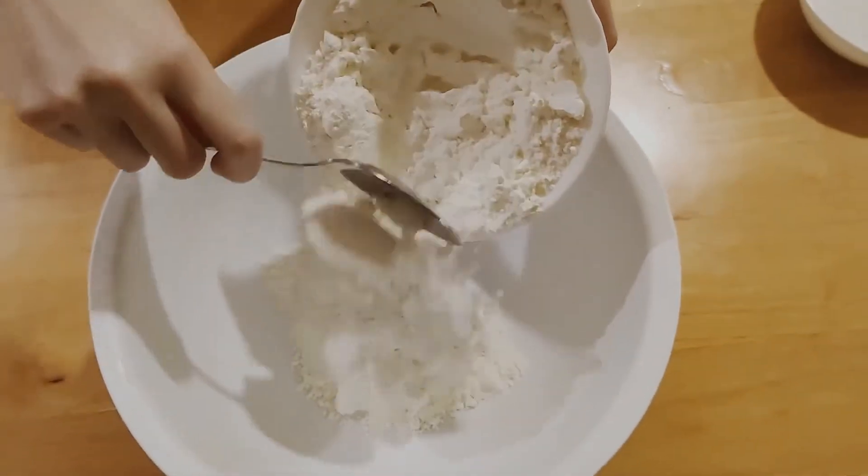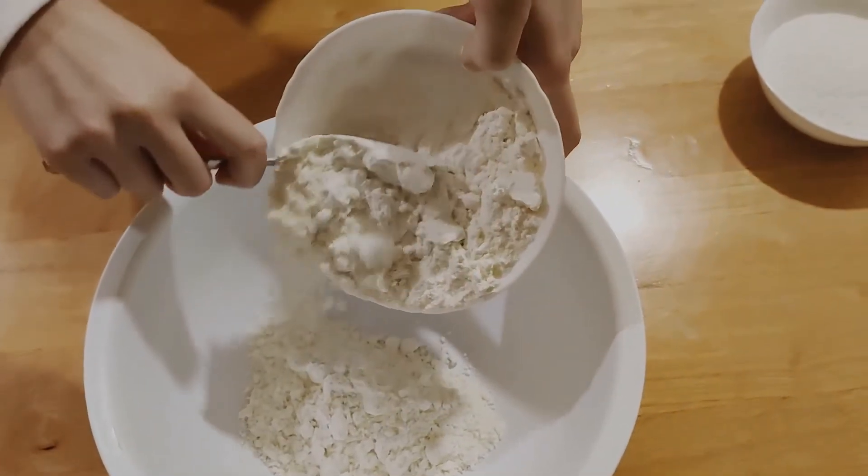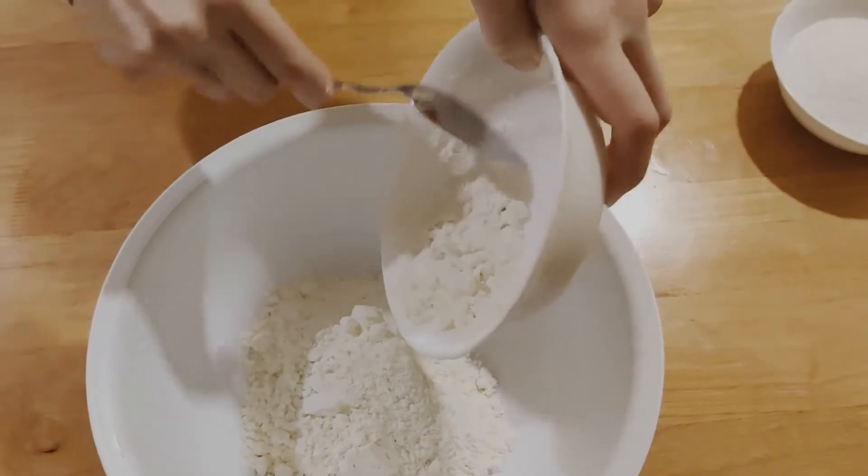In a bigger bowl, put the powdered milk and coconut flour. Pour the hot mixture in and stir it thoroughly.